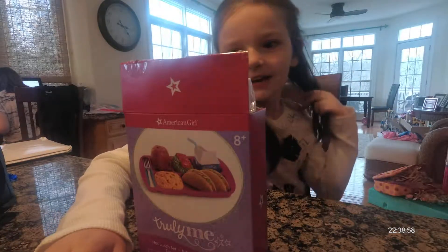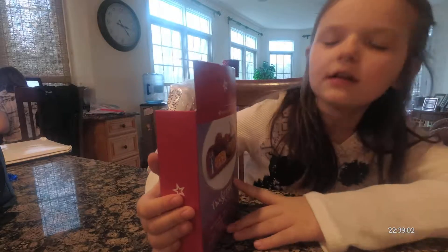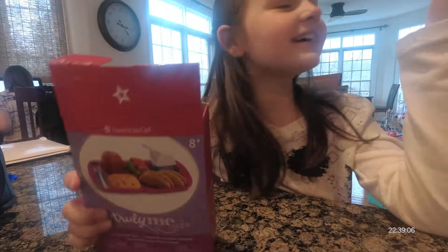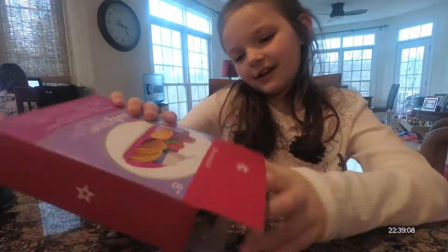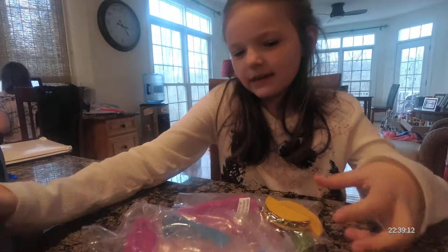Hello and welcome to K&K Toys. Today I'm going to show you the Cholini Hot Lunch Set. I think this might be like the Spanish one or something like that. But I also have an American one. So it has more Spanish food.